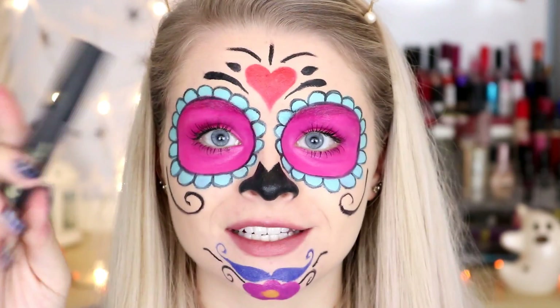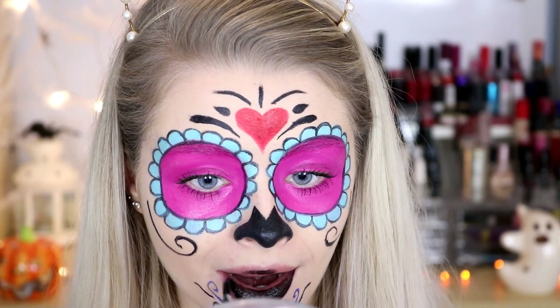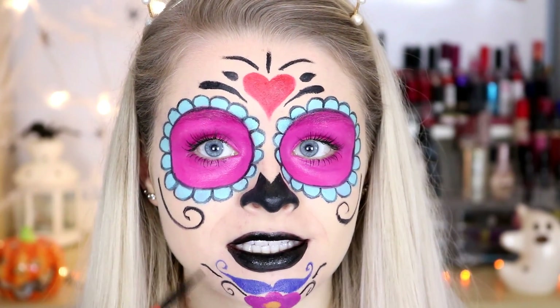For the lips I'm going to use my MUA Luxe Velvet Lip Lacquer in Potency - basically a black liquid lipstick which is beautiful. I'm then just going to use my black face paint to extend the lines.